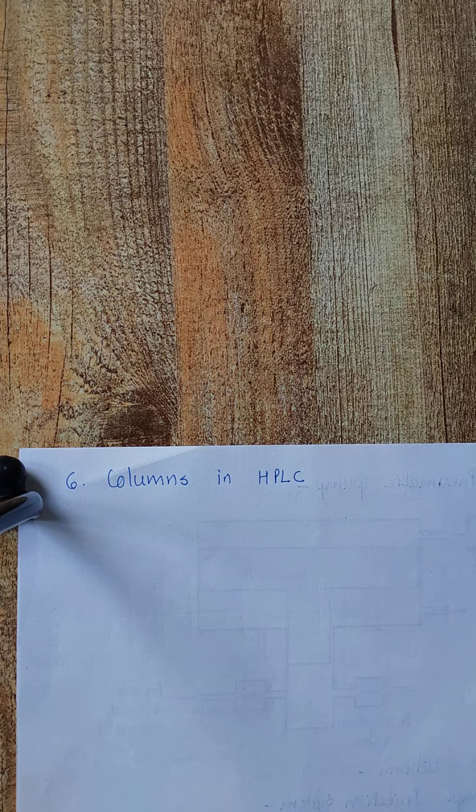Hello everyone. In the previous lecture we discussed about the pressure pump, pre-column, and sample injection system in HPLC instrumentation. Today we will discuss about the columns in HPLC.